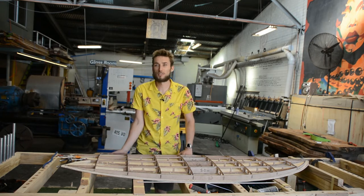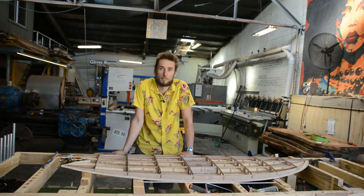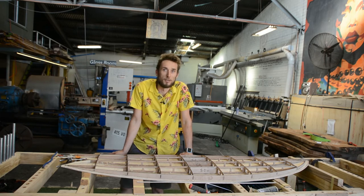Anyway, that's going to do it for this video. If you liked it, make sure you click that thumbs up button and leave a comment below, and hit that subscribe button so you stay up to date with all of our DIY wooden surfboard building tips and tricks. Cheers guys, see you next time.